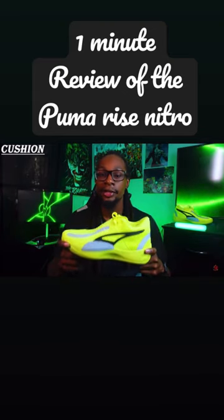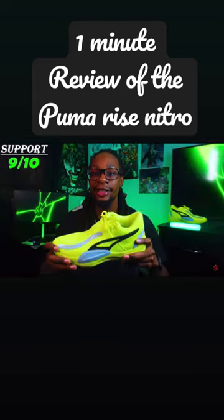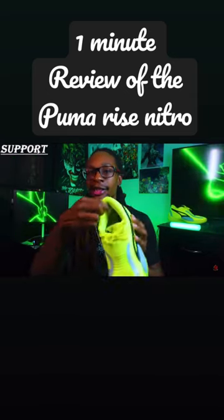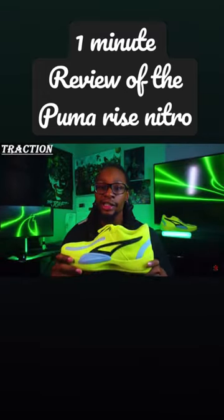Moving on to the support, I'm going to give it a 9 out of 10. This shoe hugs your foot literally, which is a good thing, because around the ankle bone and achilles heel it is padded.